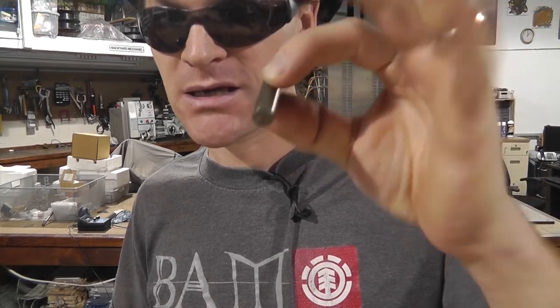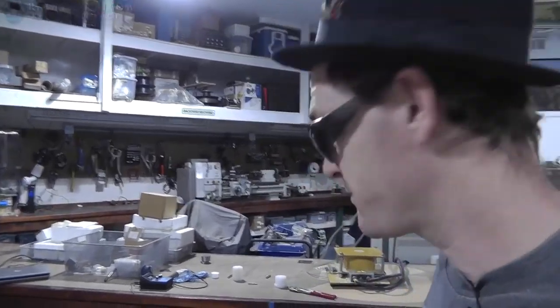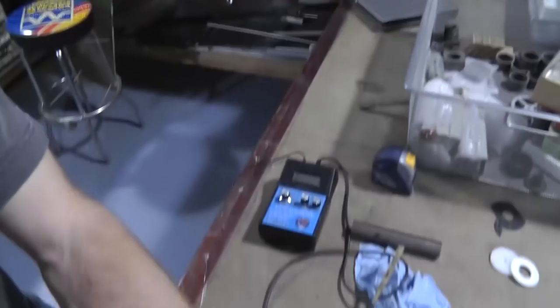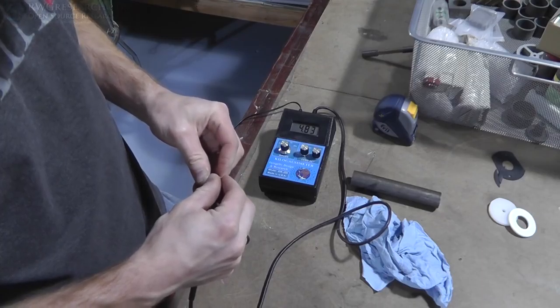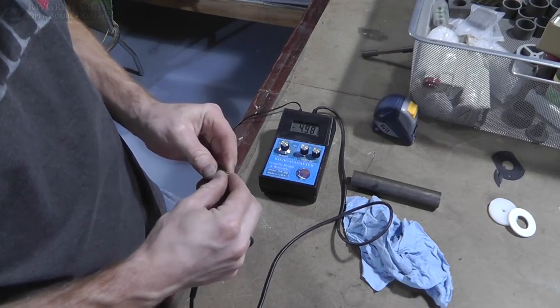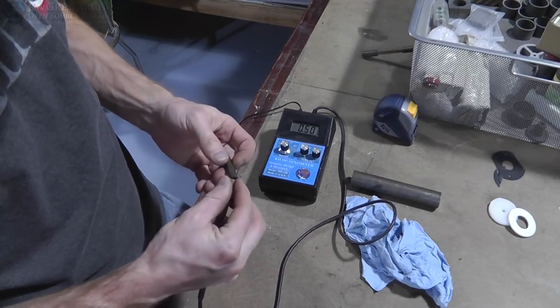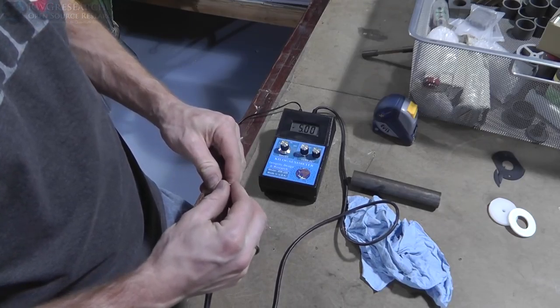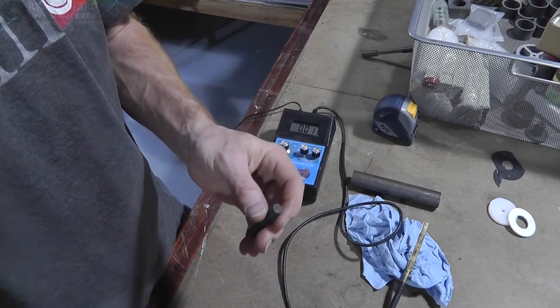I decided to take the same magnet and magnetize it the way it originally was, before I set the Curie temp. It appears it magnetized just fine. Let's check the strength. Almost full potential — that's pretty much full: 5,000 gauss.